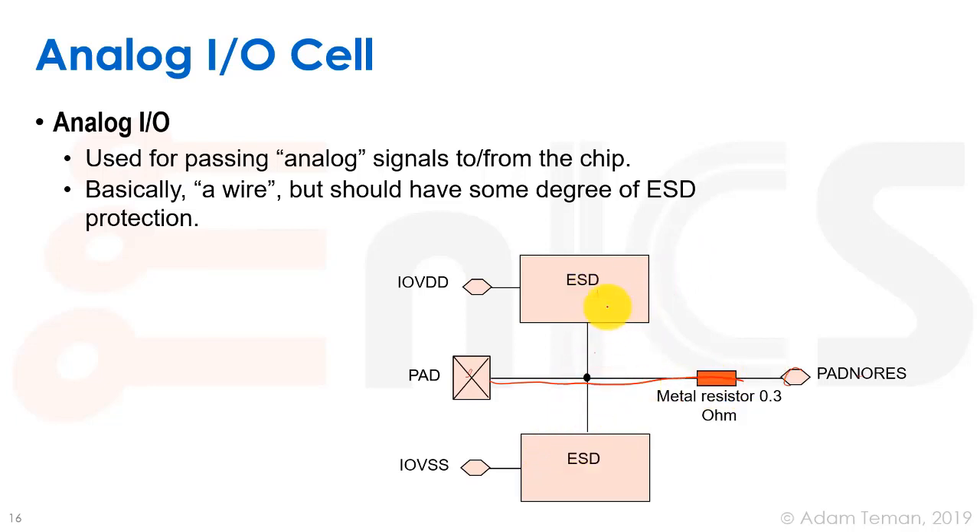What we need to do is add ESD clamps to these things, at least to handle any ESD events. It tends to be more complicated than the standard digital way, but that's out of the scope of this talk. So basically it's just a wire.